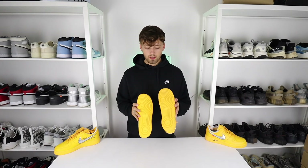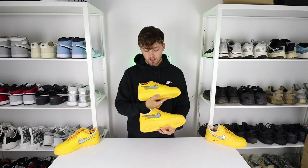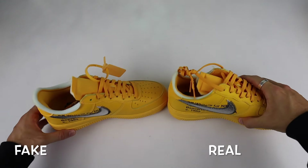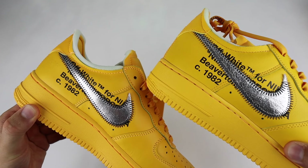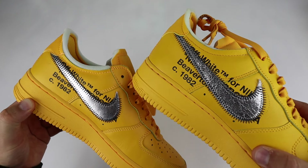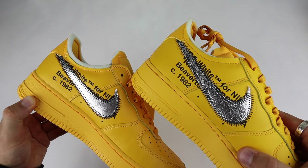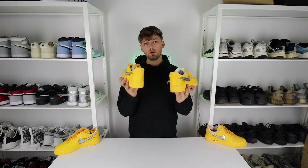Looking at the inside of the shoe and the Off-White text: these are the same size so the text should be identical in placement and sizing, but as you can see from the close-up they aren't exactly the same. From the 'C1982' and 'Beaverton' text above, the size difference is very clear — on the retail one the text is much larger. The fake looks a little cramped and wonky, whereas the retail one is cleanly printed with very equal spacing between letters and words.